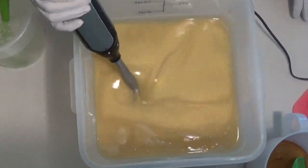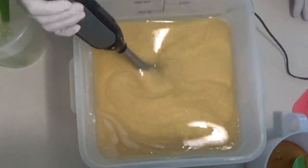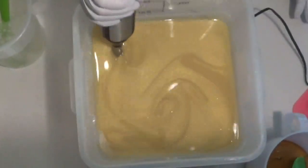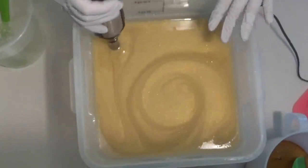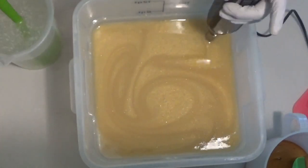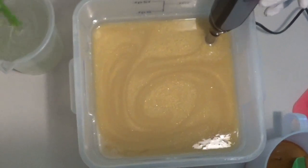I don't know if I'm going to keep that name — I might call it Gold Dust. I'm not sure, but I put a bunch of Gold Dust Mica in the main batter, and then I'm going to add white and gold swirls and just see how it goes.